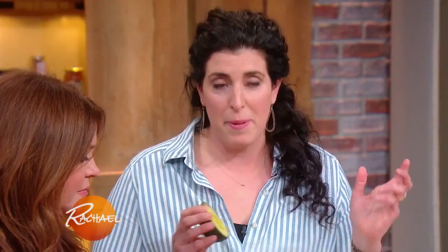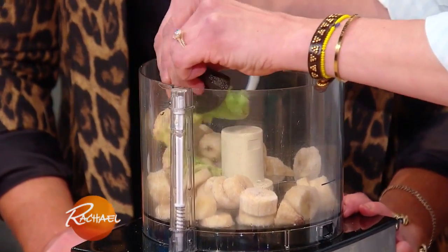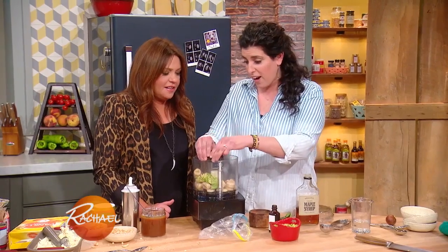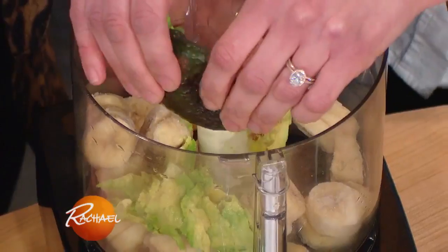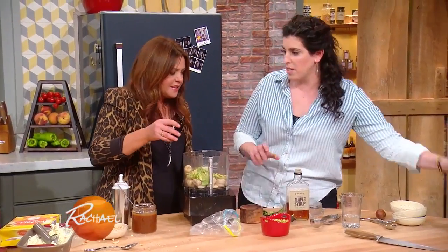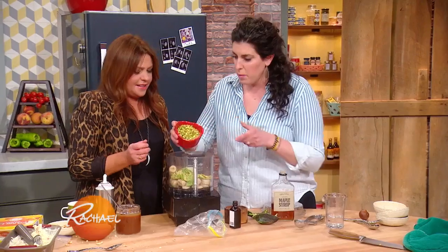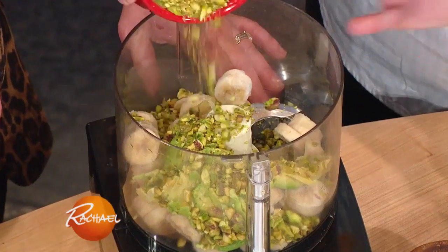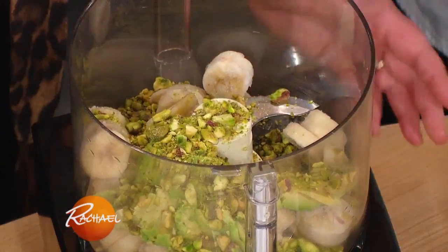I'm actually making pistachio nice cream because pistachio is our favorite ice cream flavor. I've got three frozen bananas that I thinly sliced, and I'm gonna squeeze in an avocado — that's a good fat, exactly, and it's gonna give it that green color without dye. A little pinch of almond extract, and then I'm gonna put in some pistachio. I like to toast them first, then chop them so the food processor has a little more space.